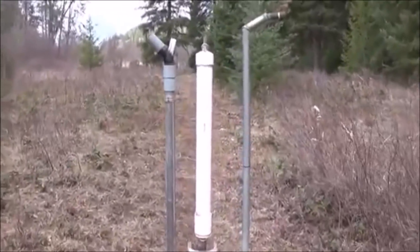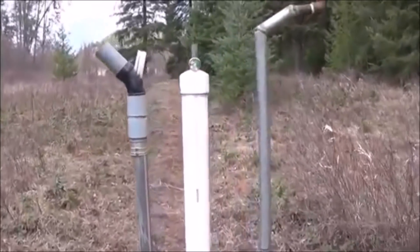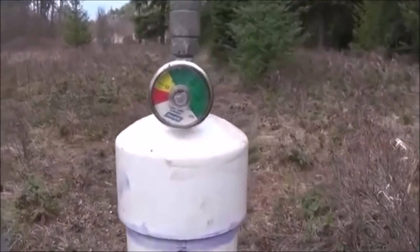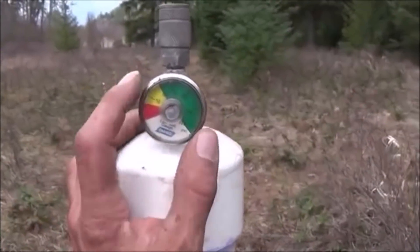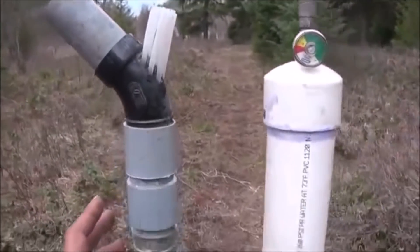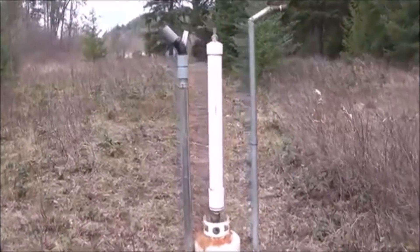I noticed when messing around with the water ram that I was able to generate, with very little head, up to almost 60 psi, which shouldn't have happened because of the amount of flow I had and the head I had. So the water ram effect was able to generate higher psi than the Tromp design all by itself. Let me go ahead now and walk you up and show you what's going on.